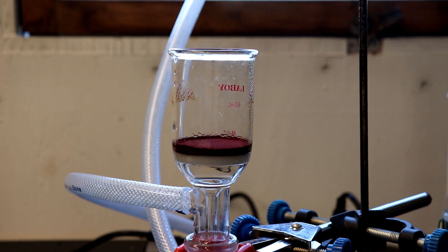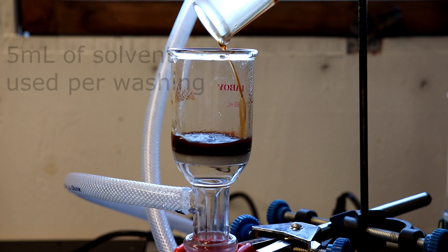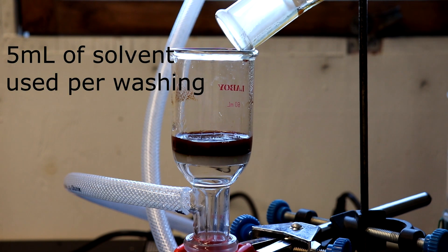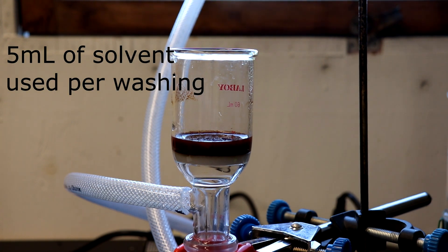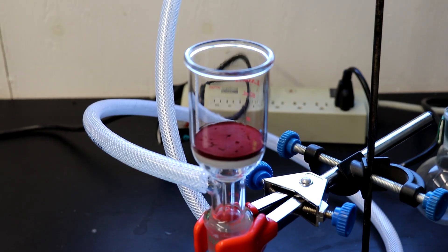Now that I've filtered off all of the original solvent, I'm going to do three washings with distilled water and then another three washings with 95% ethanol. And now dry thoroughly on the pump.